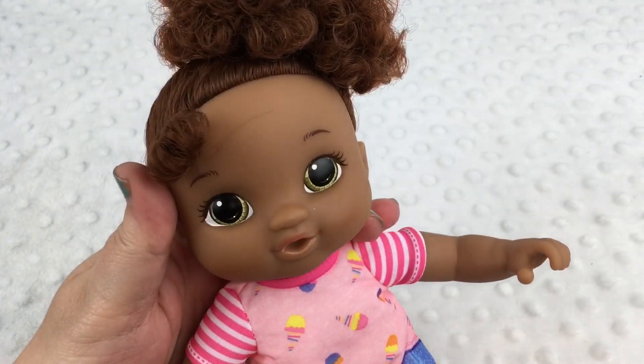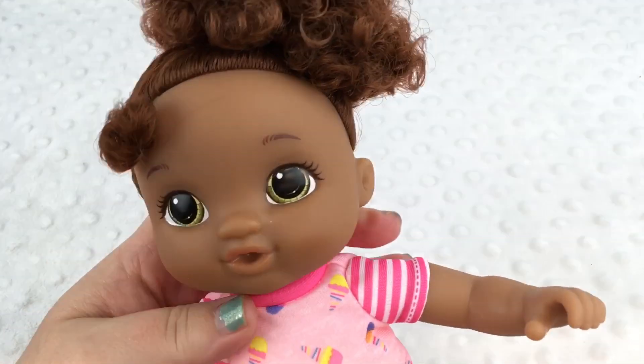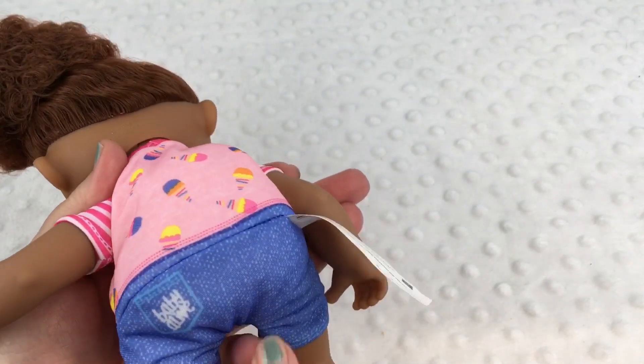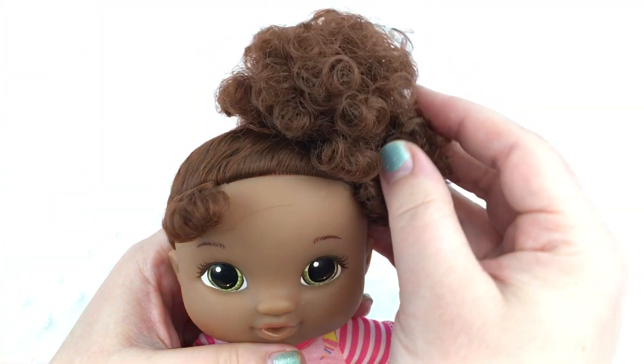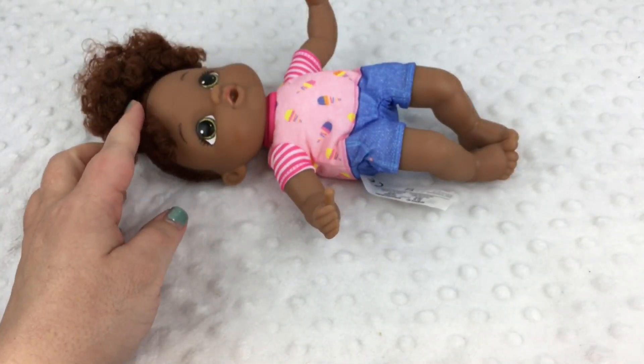So this is little Gabby and she has a cute little shirt with ice cream cones and striped sleeves. It looks like she has little jean shorts on because there's a little pocket over here that says Baby Alive. She has beautiful hair and she came with a comb too so we can comb her hair.